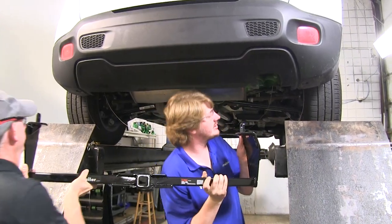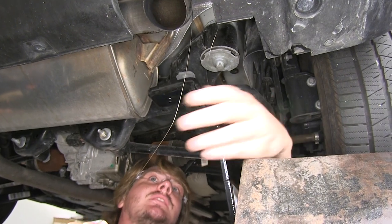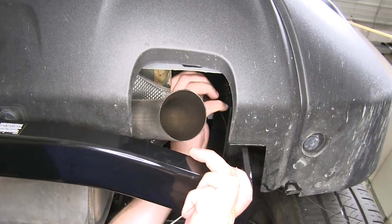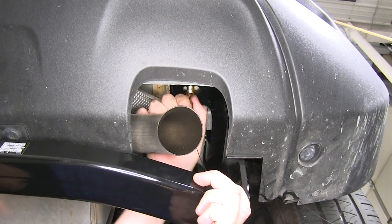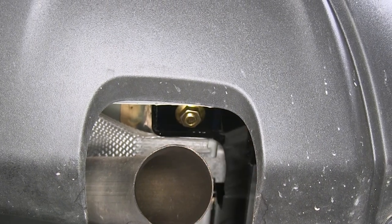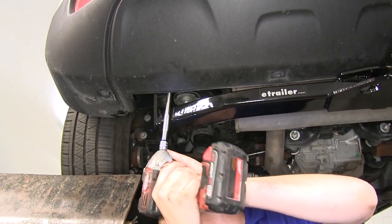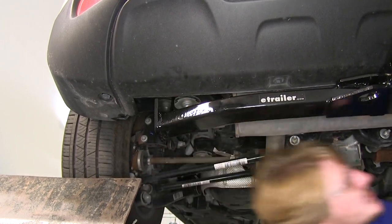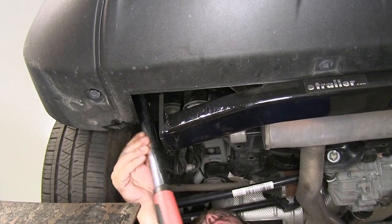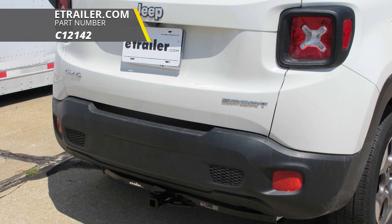Now with a set of hands, we're going to lift our hitch into position. When raising it up, make sure to feed your fish wire through the corresponding holes — one on the side and one on the bottom. After you've got it raised into position, take your fish wire off and thread on one of the flange nuts. Once you have a nut on each side threaded on, the hitch will hold itself into position, making it easier to install the rest of the hardware. Then pull your bolts through on the outside and thread the nuts on there as well. Tighten all your nuts using a 19mm socket. For your side bolts, you may need to use a wrench. Work all of your hardware to the specifications found in your instructions and repeat that for all the remaining hardware. That completes our installation of the Curt Class 2 1.25 inch trailer hitch receiver on our 2017 Jeep Renegade.